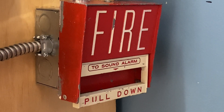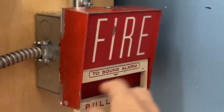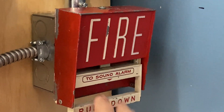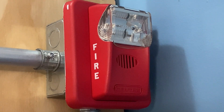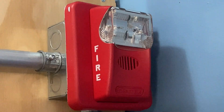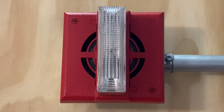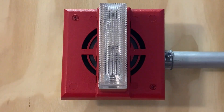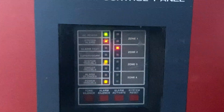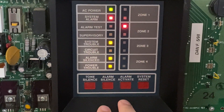To start off today's test I'm going to go ahead and pull the Firelight BG6. Here we go — three, two, one. And the alarm is on.